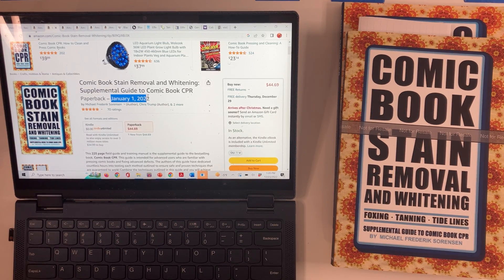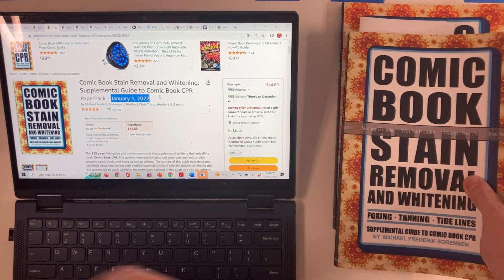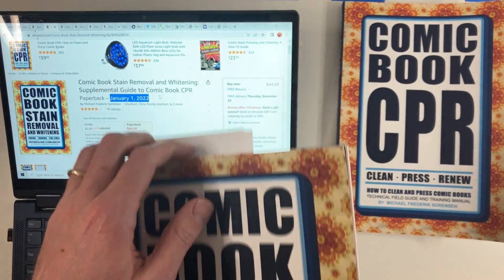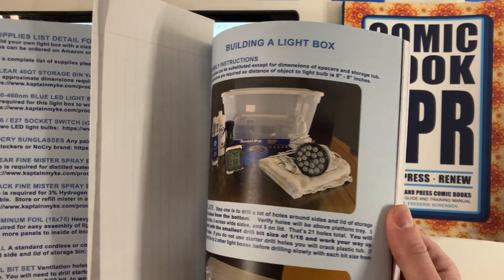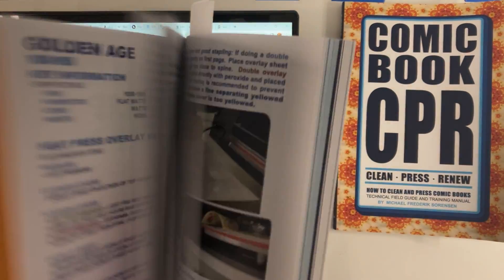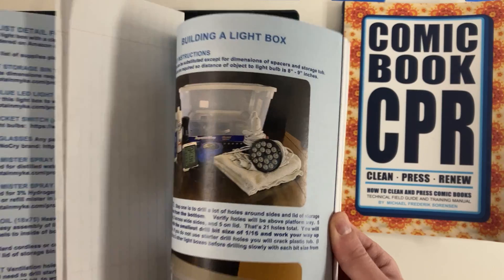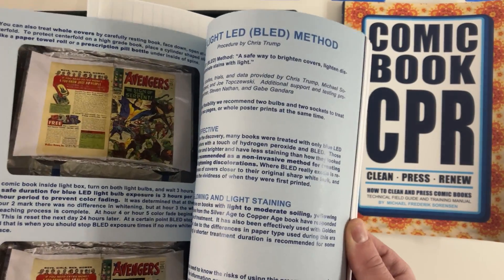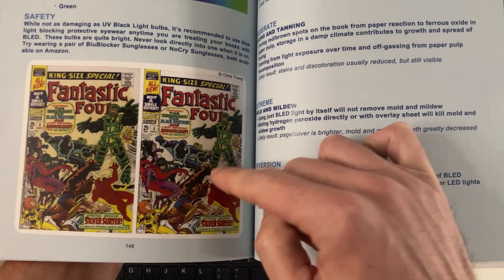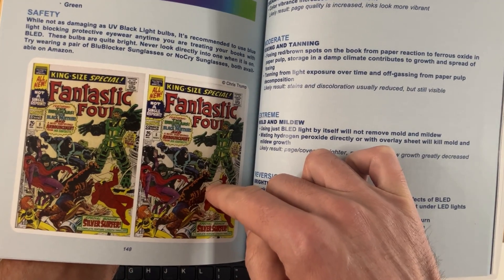This book was published January 1st of 2022, so it's under a year old, but it contains very detailed references on this bulb. From my perspective, this book was the first time that anybody in the comic book community had put down in writing detailed procedures for how to remove stains and how to whiten comic books, and the use of this bulb is specific to the instructions in this book. You can see here instructions on how to make the box, instructions on how to lay your comic book out, and this is crediting Chris Trump.